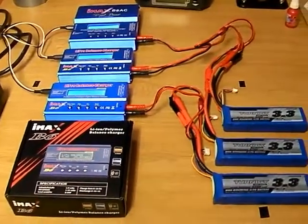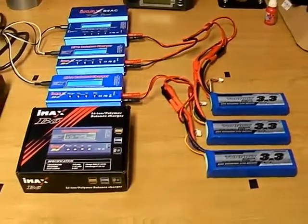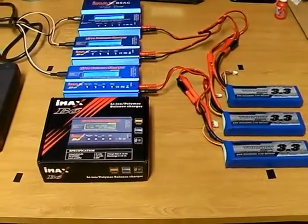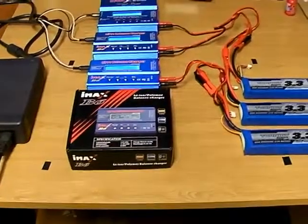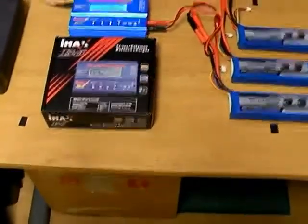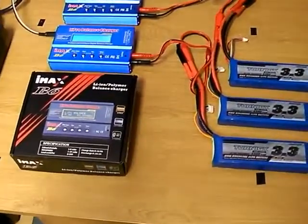Evening guys, I thought I'd do one of my very quick videos just to show my charging solution. I think this is quite a good charging solution and I'm pretty confident it's one of the most cost-effective ways of doing it.